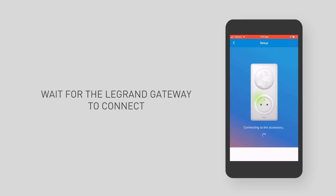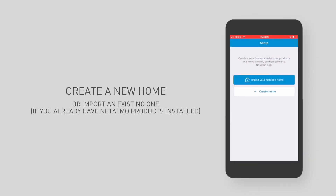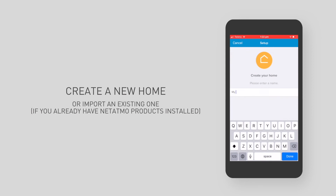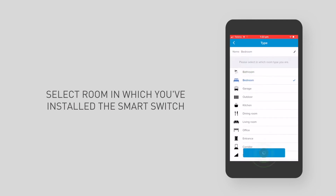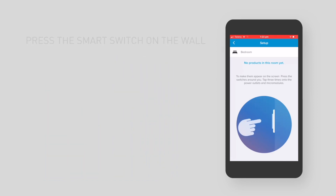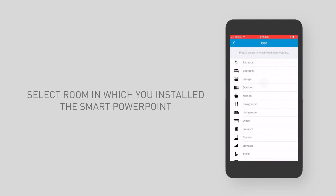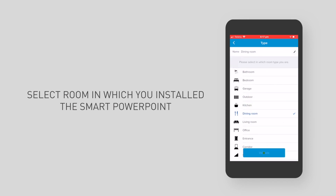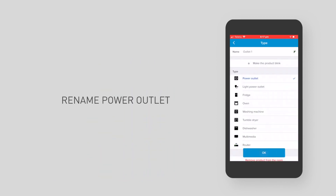Wait for the Artior with Natatmo gateway to connect. Create your home. Select the room. Press the switches around you. Name your light. Tap three times onto the power outlet module. Name your power point.